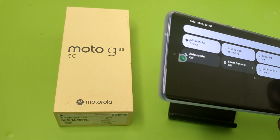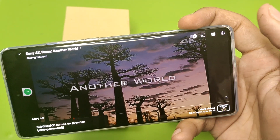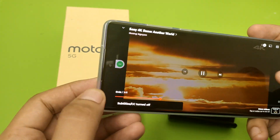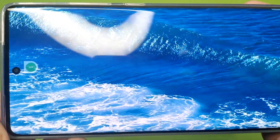It is in 4K right now. I am just increasing its quality — you can see. The quality is very good.